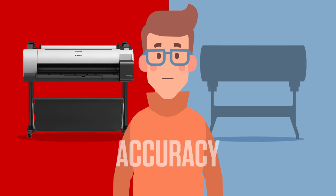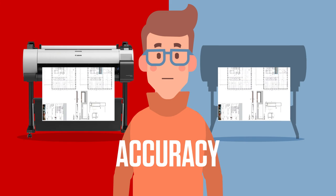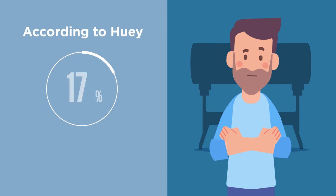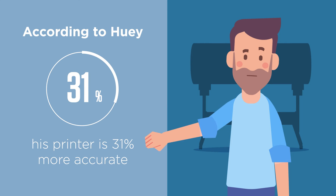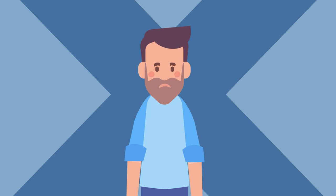As Steve knows, line accuracy is pretty important when you're printing actual drawings and plans. So I can see why Steve's worried when Huey says his printer is 31% more accurate — I'd be concerned too. But he's only talking about using draft print mode, so it's completely irrelevant.